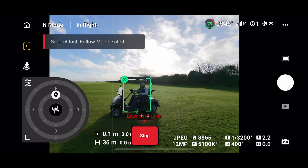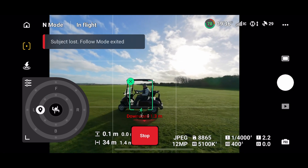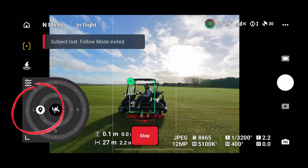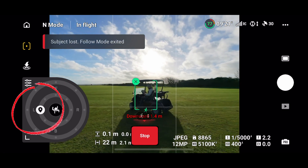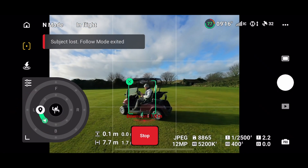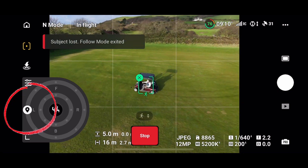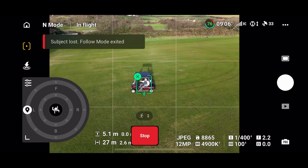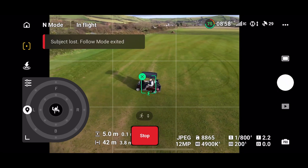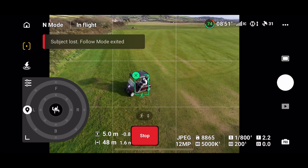As soon as I move, it should start to follow. I'm now going to select the left-hand side inner circle and pick up a little bit of speed. As it picks me up on the side, I'm going to press the outer circle and let the drone pull away to a higher level on the second circle. Then I'll push my foot down a little more and turn to the right — you can see it's tracking me clearly and smoothly. Then we'll just come to a halt.